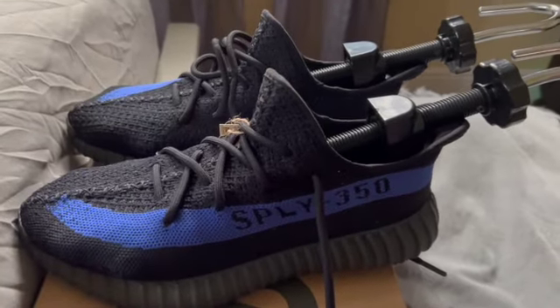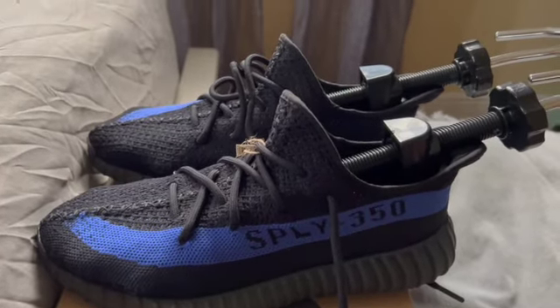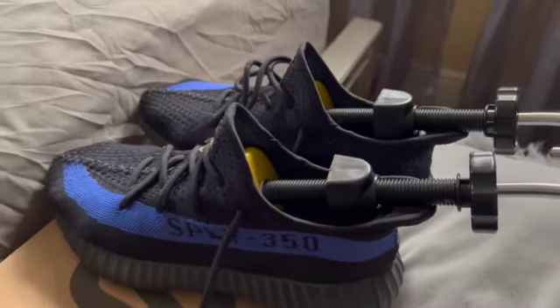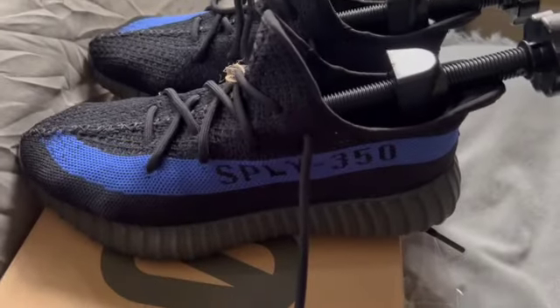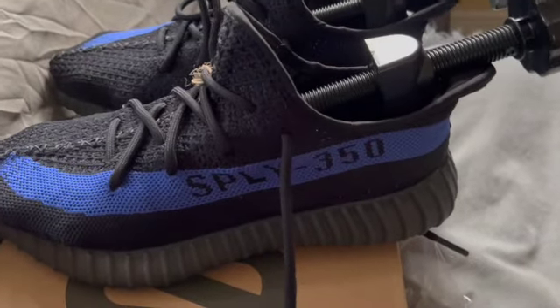Okay guys, so my shoe stretchers have arrived and I put them in, so I'm going to give them a day and a half. I'm probably gonna check them about this time on Saturday and put them on and see what they are giving.